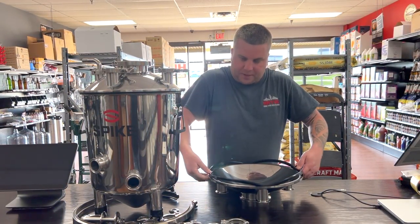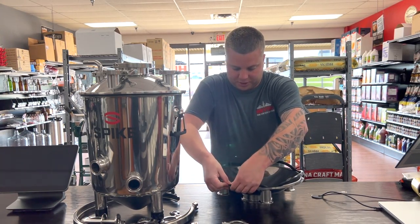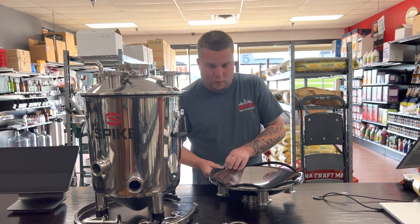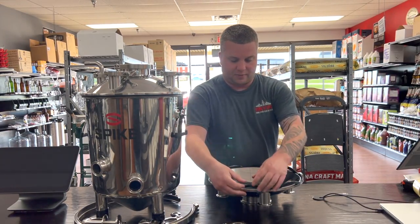Then about halfway from there, I push it down again, and then halfway from there, I push it down again. What that's doing is taking all the slack out of the gasket so that when you work your way all the way around, you don't have all that extra sticking up that would prevent an airtight seal.